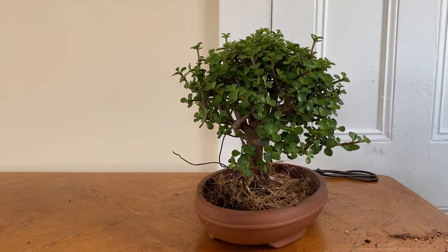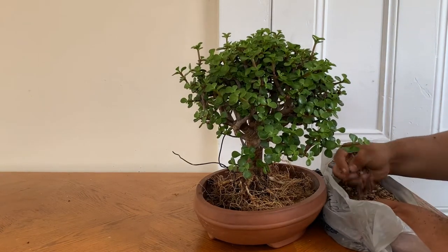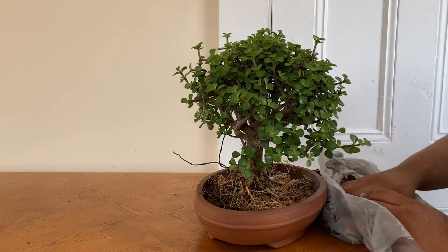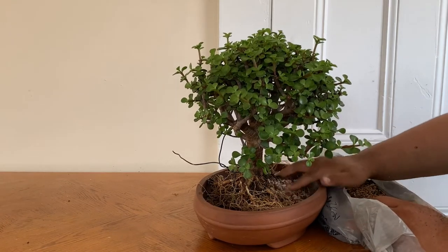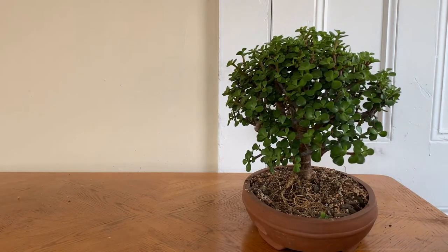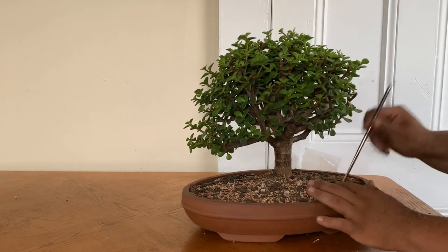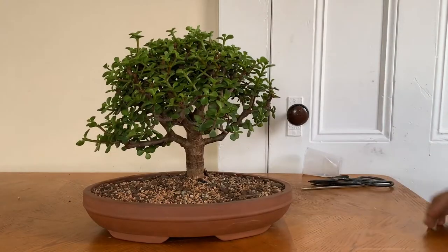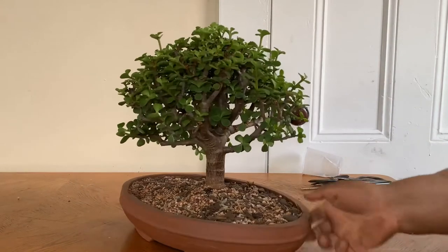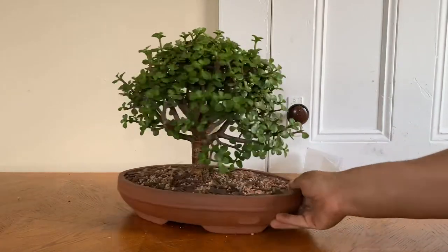Another benefit of anchoring down the tree is that if the pot falls or there are extreme winds, the tree won't get hurt. Now I'm just backfilling the tree using the chopstick — you're able to take any air pockets out. And there's my Portulacaria afra bonsai tree.